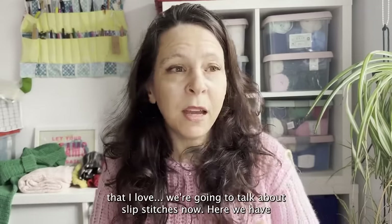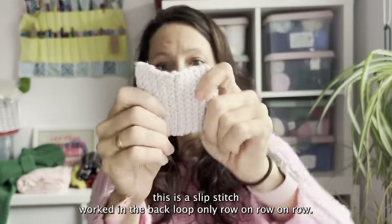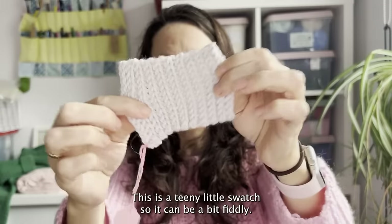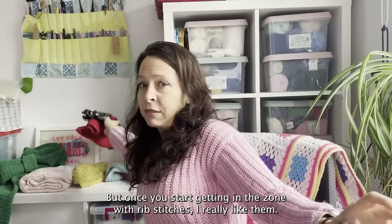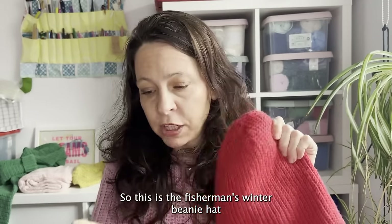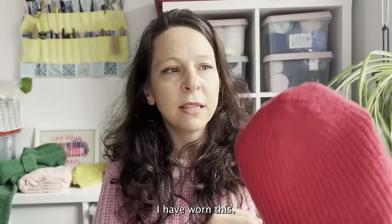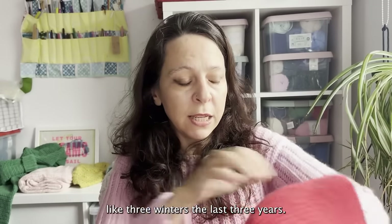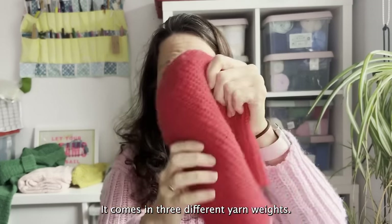You can also do ribbing working in the back third loop. Now let's talk about slip stitches. This is slip stitch worked in the back loop only, row on row on row. You can see it's quite dense, but it has such good elasticity. It can be a bit fiddly, but once you get in the zone with slip stitches I really like them. This is the Fisherman's Winter Beanie hat, which uses slip stitch ribbing throughout. I've worn this for the last three winters.